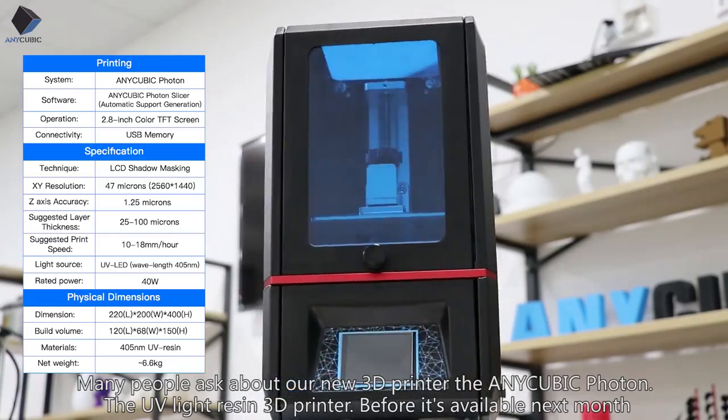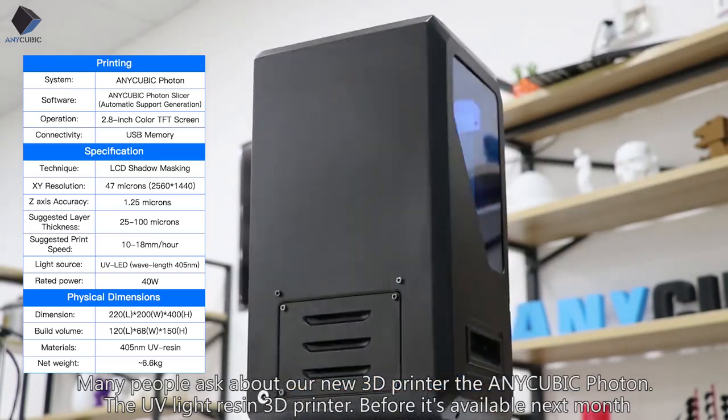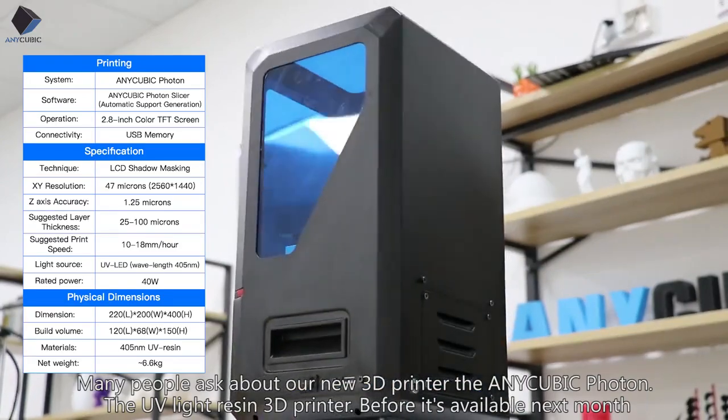James again from Anycubic. Many people have asked about our new 3D printer, the Anycubic Photon — the UV light resin 3D printer.